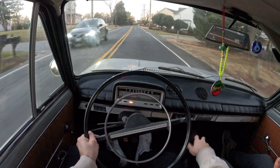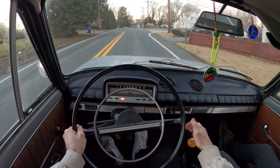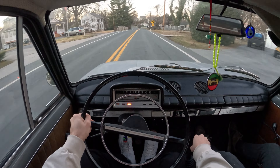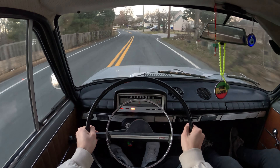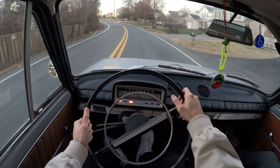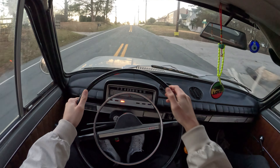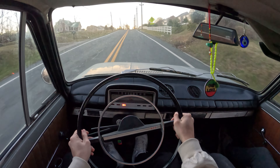Smooth sail — it actually feels really good. The brakes are definitely getting to the soggier side, so you're gonna have to be careful. You got to work them pedals. All right, left? Yep, left.